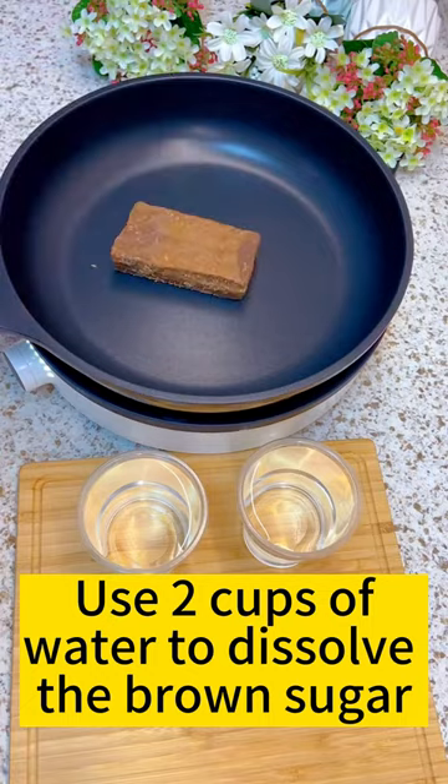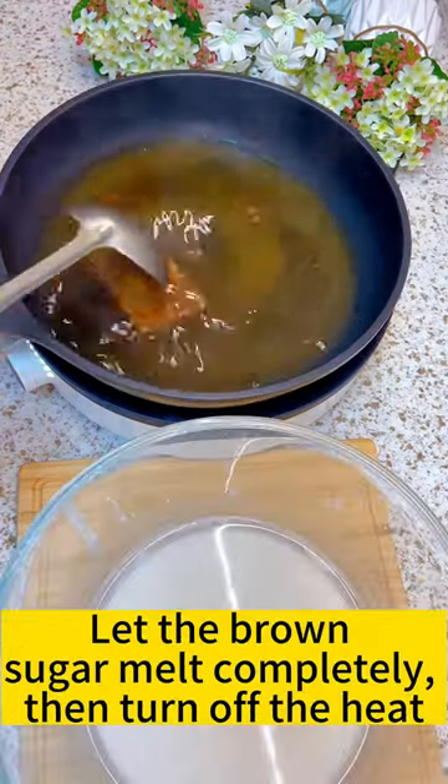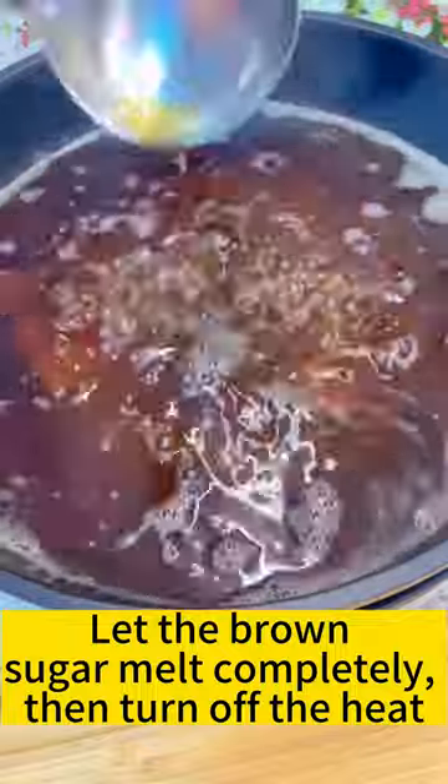Use 2 cups of water to dissolve the brown sugar. Let the brown sugar melt completely, then turn off the heat.